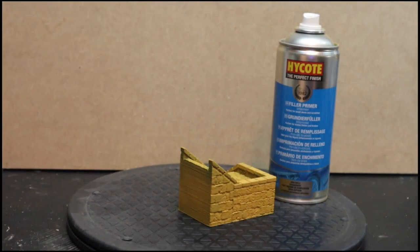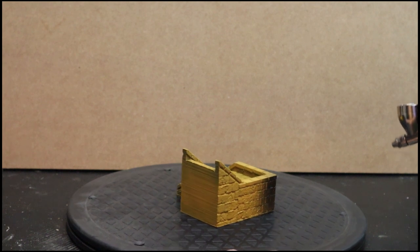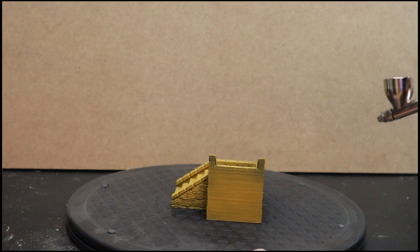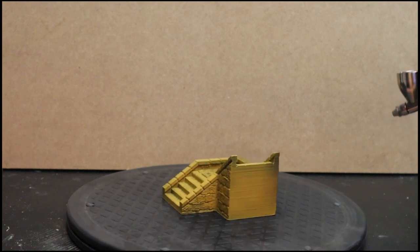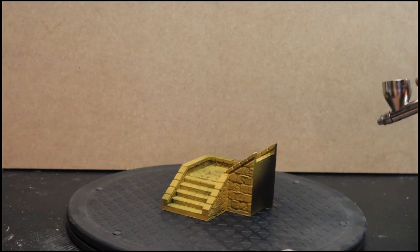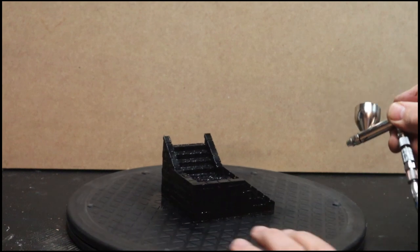So here I start off with a primer filler from HiCoat — you can get any brand. After that I'm hitting it with Vallejo Surface Primer Pure Black. Even though it's going to get quite a light ruin, I do start off with a black base coat and build up from there. The Vallejo base coats are really nice and paint does adhere to them really, really well.